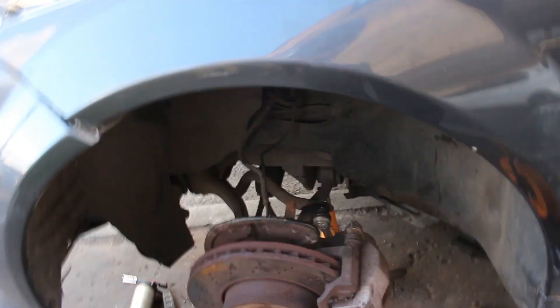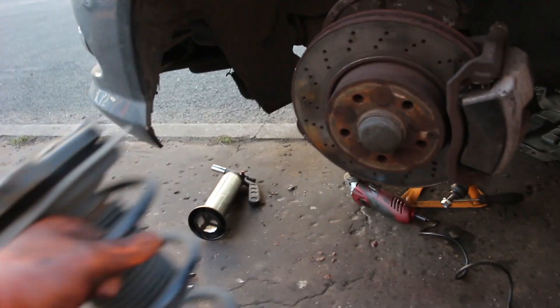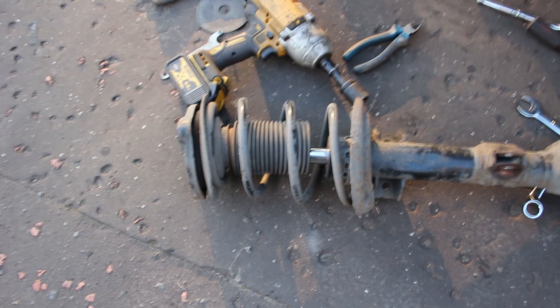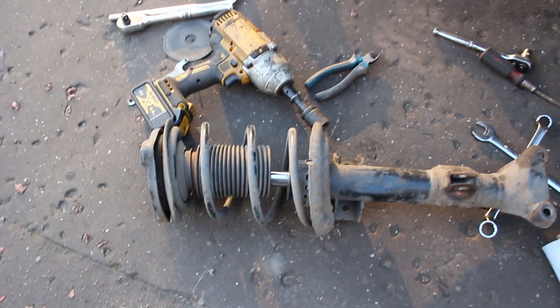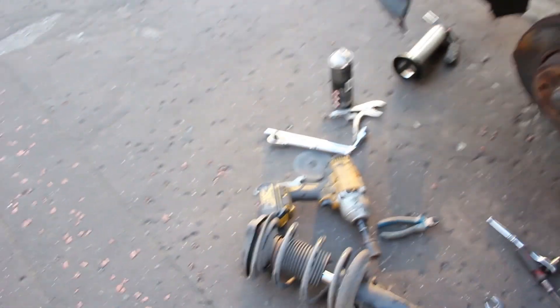I've got the drop link off on the other side now. I've just put it in loosely at the bottom because, if you remember from the spring replacement, I only got the other side done. So while I'm here doing the drop link, I'll pull the strut out and I'm going to have to get the garage to change it over, because it's just a bit awkward - you've got to not only compress the spring but also pull the top of the damper out. It's not something I can do on the side of the road, so I've farmed that job out to my local garage and I'll just pay labour.